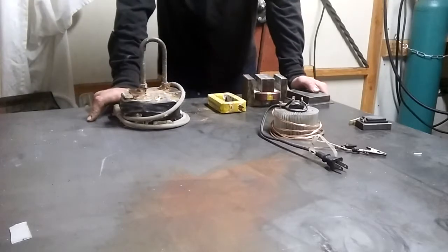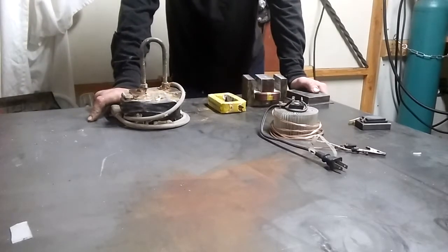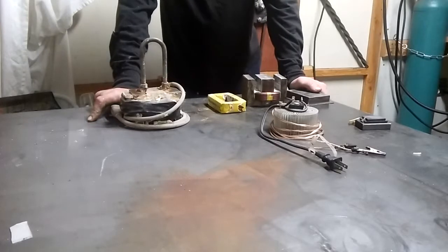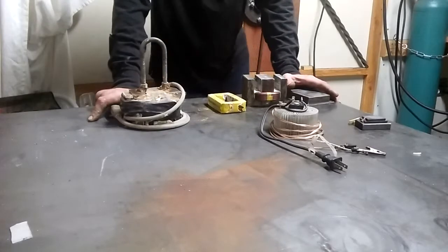Today I want to talk about electromagnets. I've seen a lot of videos using microwave oven transformers where they make electromagnets out of them, and a lot is not explained about exactly how it is that they can be so strong.